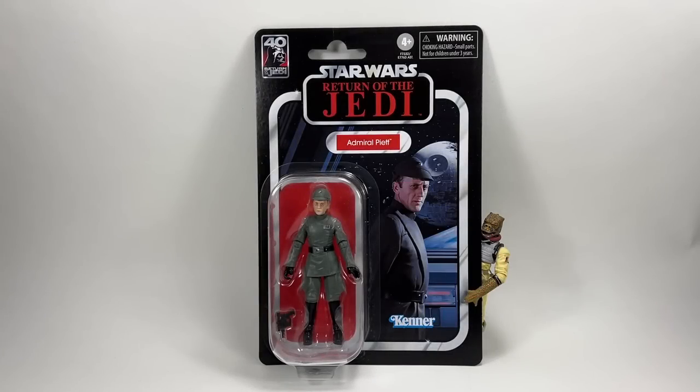Hi there Star Wars Collectors, and welcome to another Bossk's Bounty video. As I mentioned in the intro, we're going to be taking a look at the Star Wars The Vintage Collection Admiral Piet from Return of the Jedi.